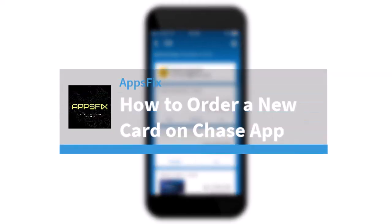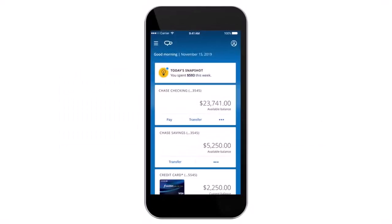How to order a new card on the Chase app. Hey everyone, welcome back to another tutorial video. In today's video, I'll show you how you can order a new card on the Chase app.